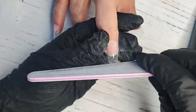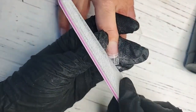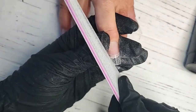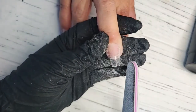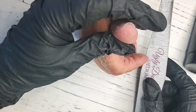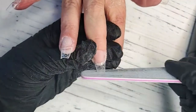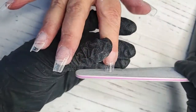Whether it's a tapered square, you can keep them square, shape them to a nice pointed almond, or soft oval. They've got a beautiful built-in C-curve. These tips are a great option for clients who may have flat, wide nail plates because it's got that built-in curve already. This is the first time I've done my mom's nails in probably five months.